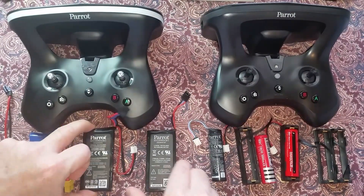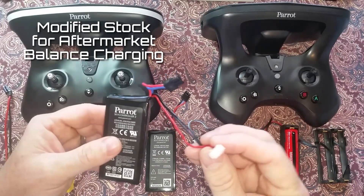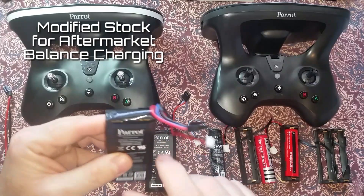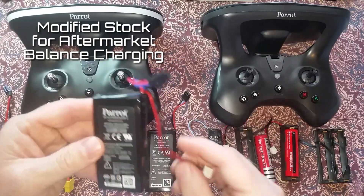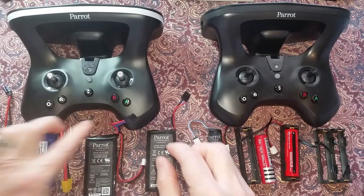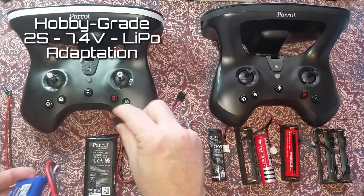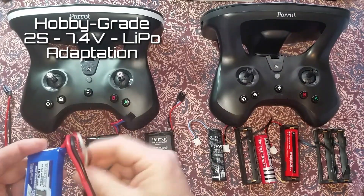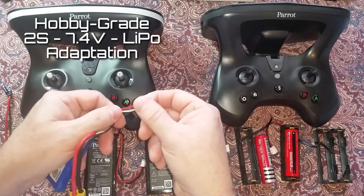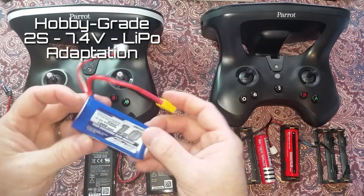The stock battery can be modified for balance charging by adding a 2S balance lead. This lead just bridges the two cells so they can be balanced with an aftermarket balance charger. Another optional power source is a hobby grade 2S LiPo battery. These come with a balance lead with three wires used to balance the two cells inside.